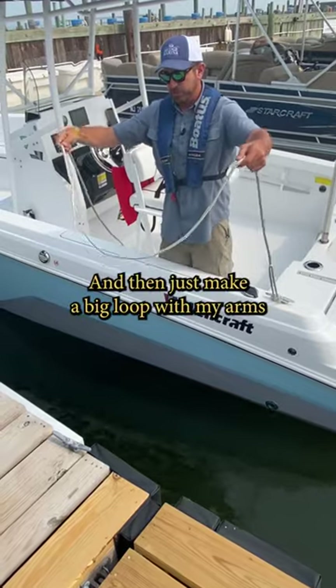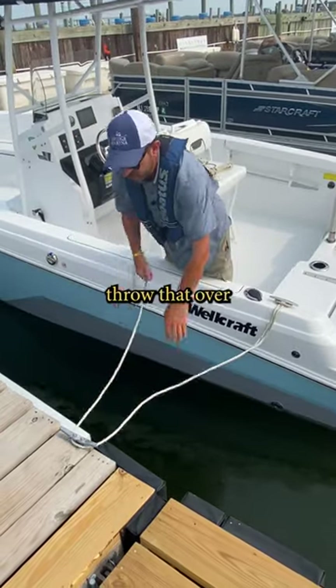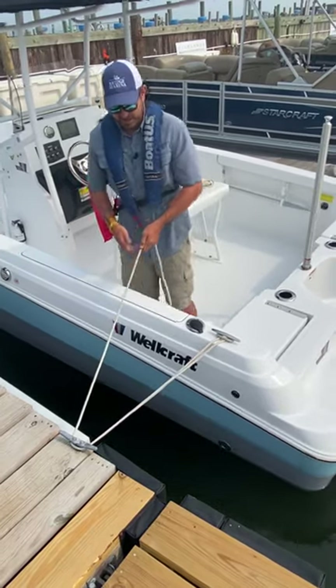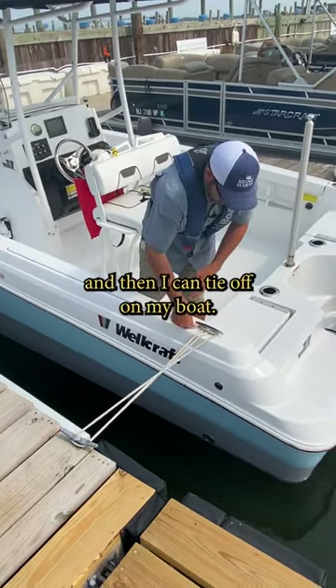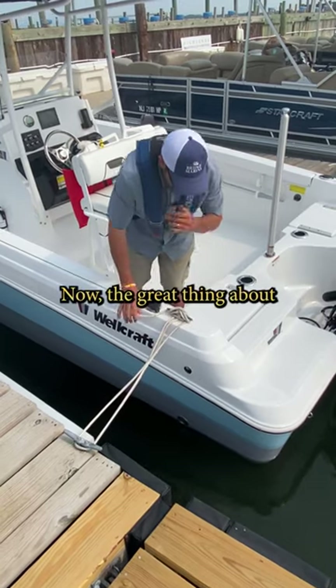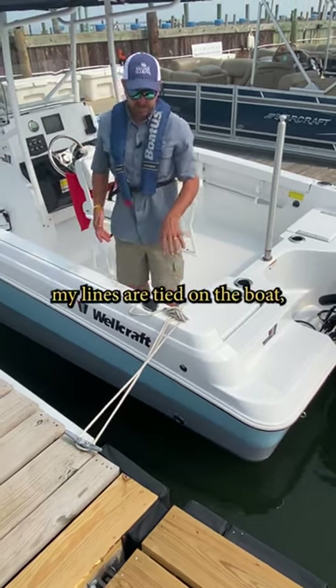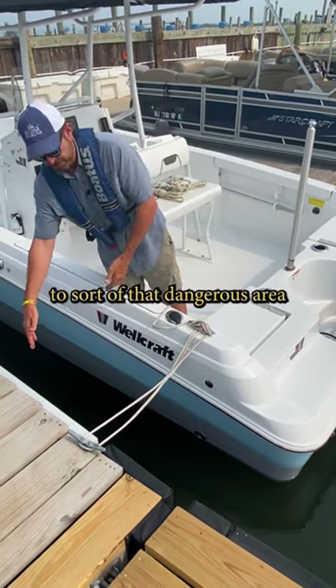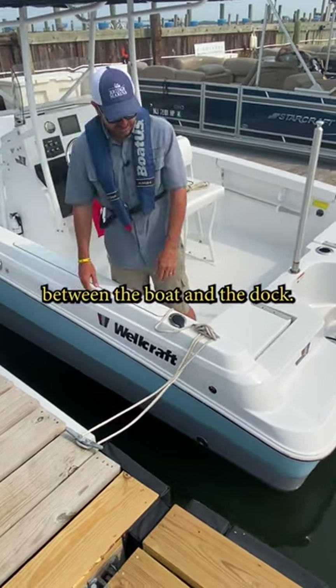I can then just make a big loop in my arms and throw that over the cleat on the dock, then pull myself in to the right length I want and tie off on my boat. The great thing about this is all my lines are tied on the boat, so I don't have to worry about being out on the dock and exposing myself or somebody else to that dangerous area between the boat and the dock.